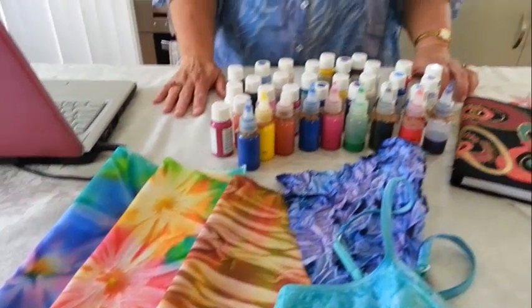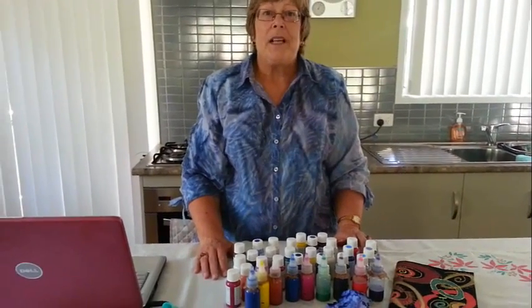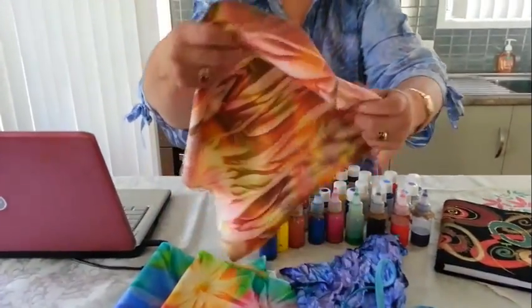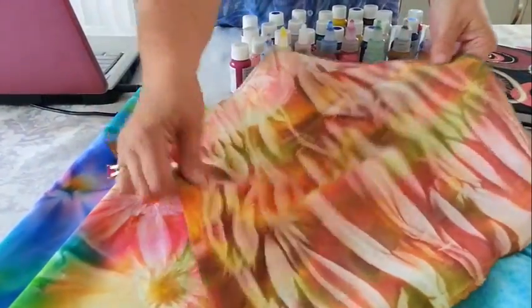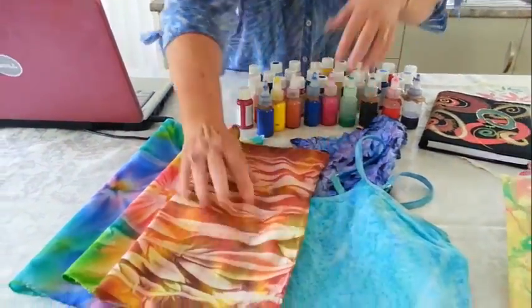The unique thing about these paints are that they are a finely milled acrylic, and they are liquid. They act in the fabric like a dye rather than a paint — meaning they go through the fabric rather than sitting on top of it, so the fabric is still soft to the touch and has no stiffness in it.